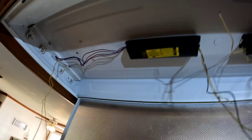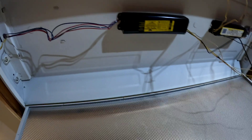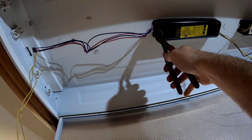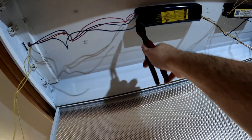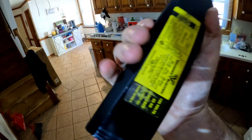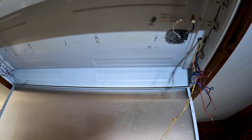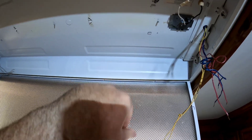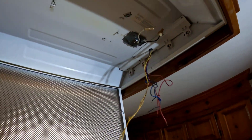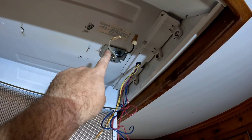I'll snip them as close as I can — that'll probably be easier. Be careful removing these, they're heavier than they look — I almost dropped it on my face. For the other ballast, I didn't have to cut any wires because they were already shorter, but I have red, blue, and yellow wires going to each side.